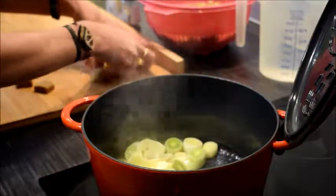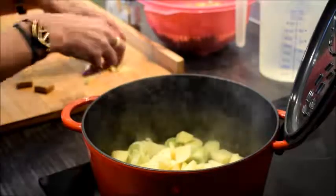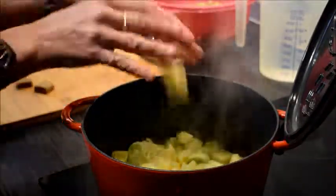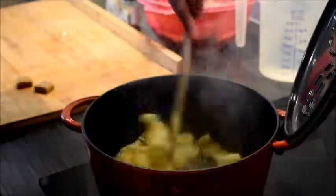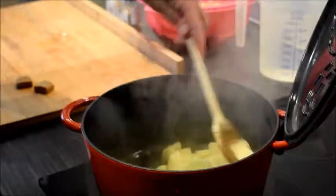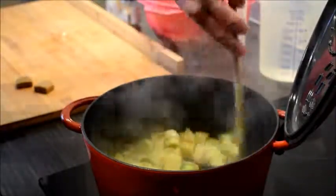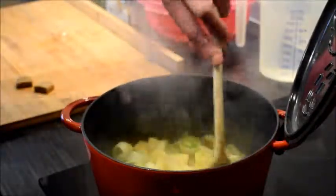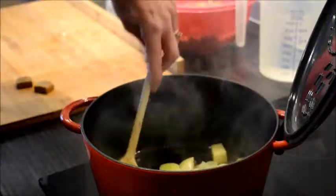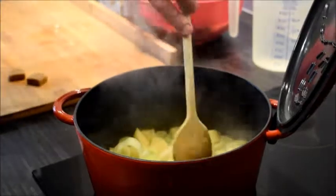And we also add the potatoes. Potatoes will make sure that your soup has a bit of binding. Normally when I make soup I use onions, but this time I don't, because then the flavor of the chervil is better.